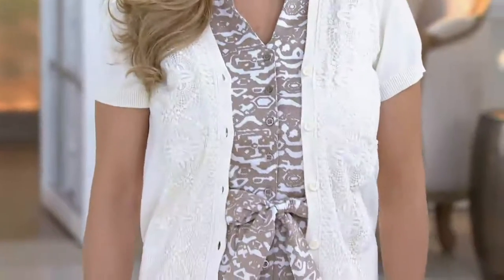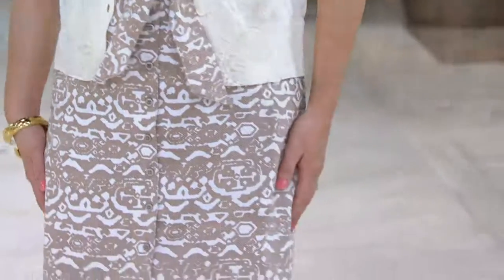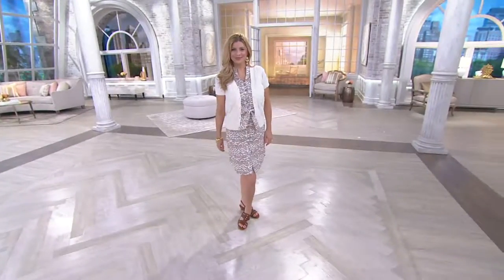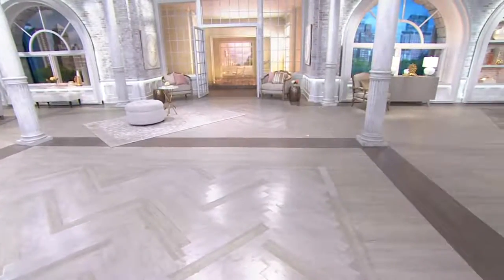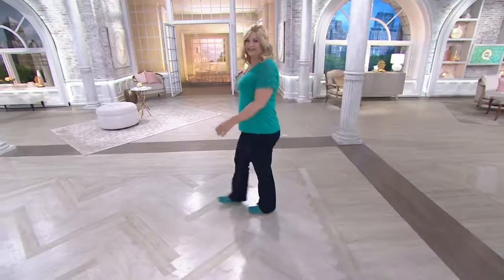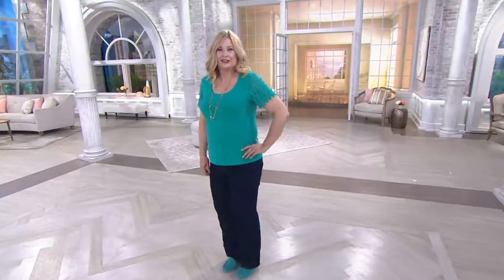We're going to wrap it up on this dress. If you like what you see, keep in mind it's not a style that will be reordered, so this might be your last and final opportunity to pick it up in the size and color you need for less than $30. We still have another dress coming up — the really pretty midi dress with the lace trim that Carol Ann is wearing.